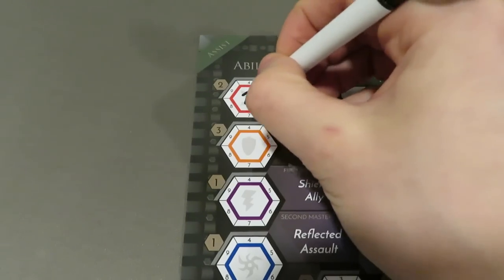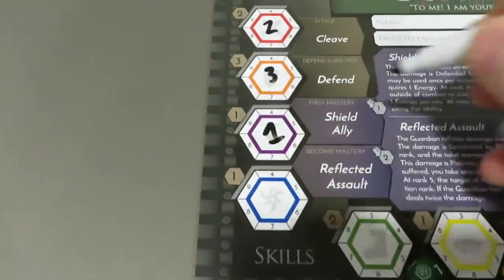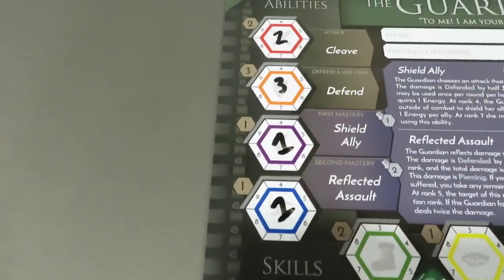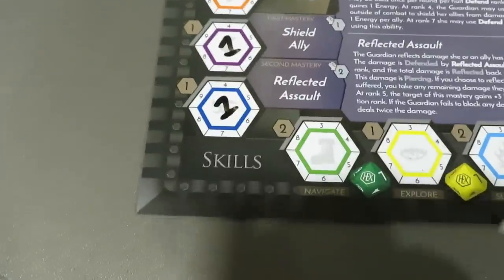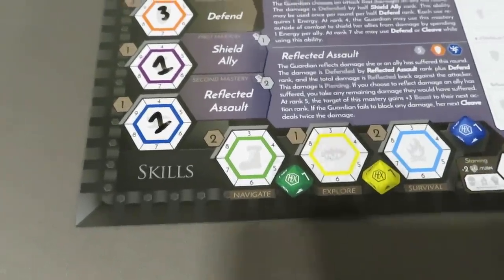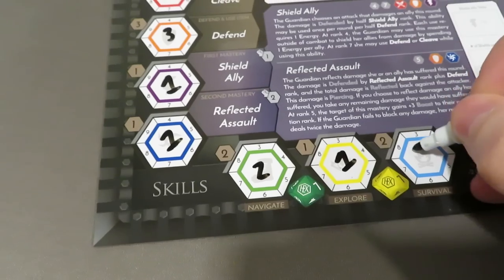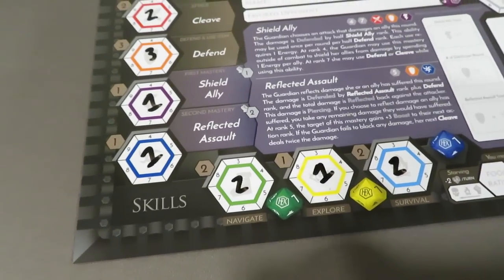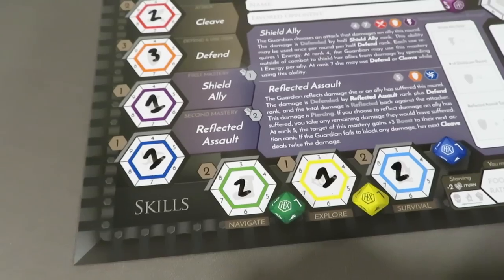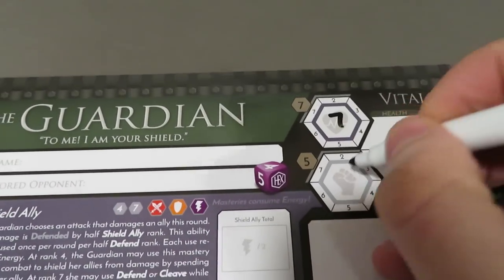As a Guardian, I'm going to have two in attack to start with. I'm also going to have three to defend. I'm going to have one here in first mastery, and as a secondary mastery, a one as well. Moving down, we find the skills section, which is going to have things like navigate, explore, and survival, and they're tied to different dice. We'll talk more about that in the rules overview. Simply populate the numbers as you have them across the board here. And then over here for vitals, we've got seven and five — that is for your health and your energy.